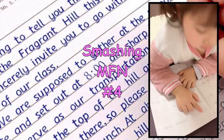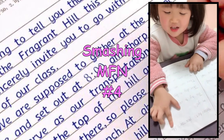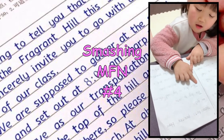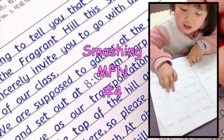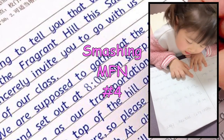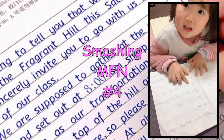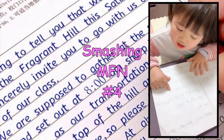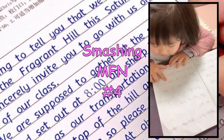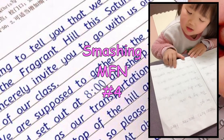These and those. Let's practice. Here we go. This dog is cute. That dog is big and strong. These cats are so cute. Those cats are cute, but a little scary.